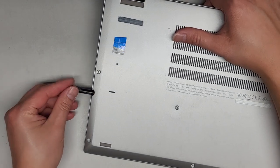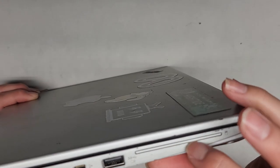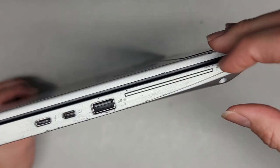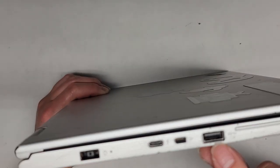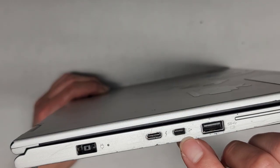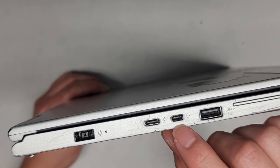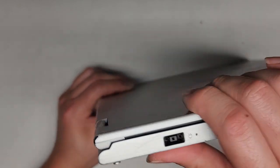If you own this laptop, you should know you have that card there. I'm not sure what this slot is for — it doesn't look like I can get this thing out. Some of them have a slot for a smart card. Then you've got a USB 3.0 port, a little spot that needs an adapter for the ethernet port, a USB-C port, and then the charge port.